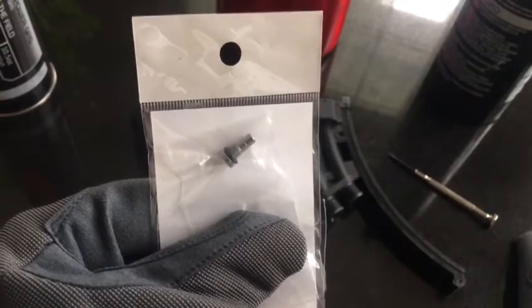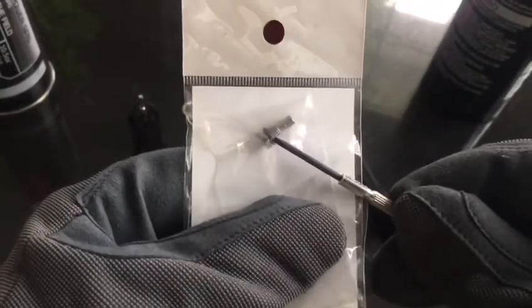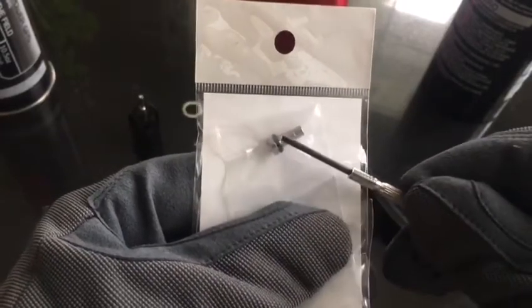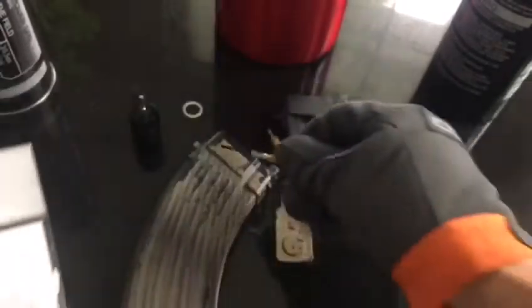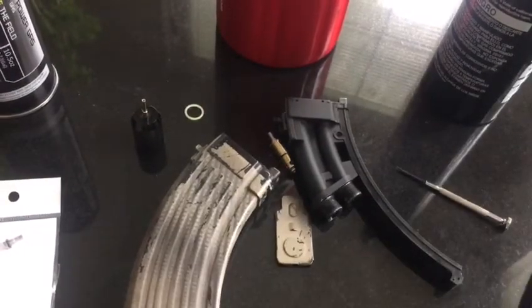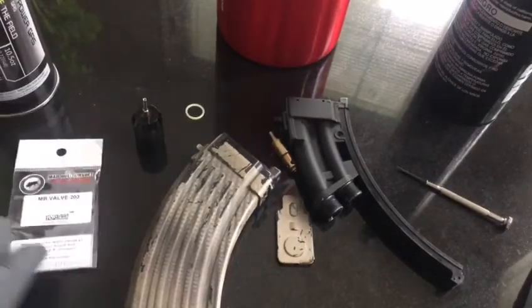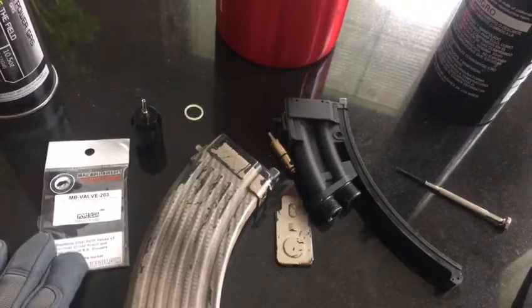The other day, I screwed one in too much and right here it came apart — this part came off and this was still inside the mag. I had to take my drilling machine; I had a really hard time taking it out. So if you buy the Matful one, be very careful — do not screw it in too much.